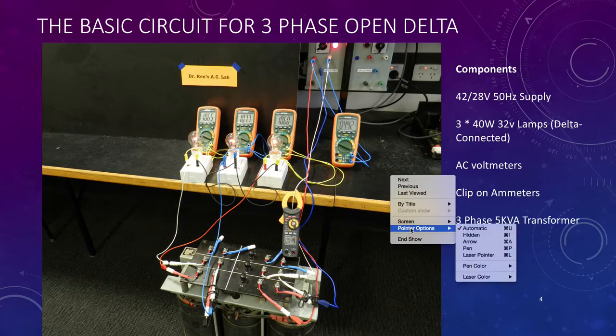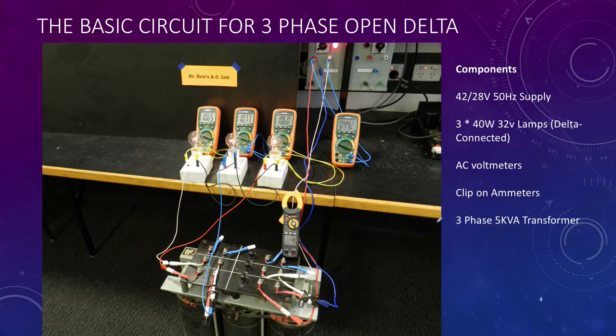Here's our connecting-up arrangement. We have our supply and our lamps as loads. You can see down here the B-phase windings are not used. We've only used A and B. On the secondary, the A and the B. This transformer has a ratio of about 4 to 1, so if I put 40-odd volts in, I'm only going to get about 10 volts out. That's our connection.